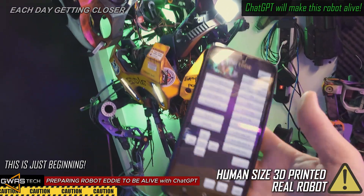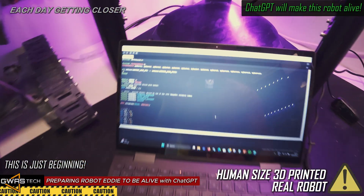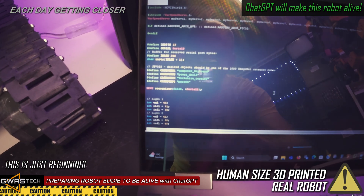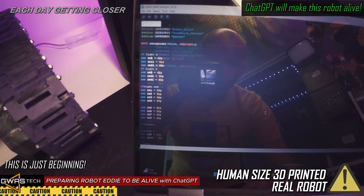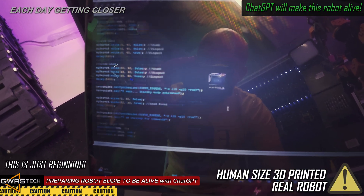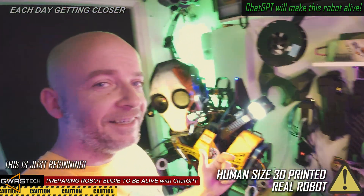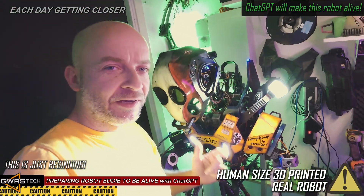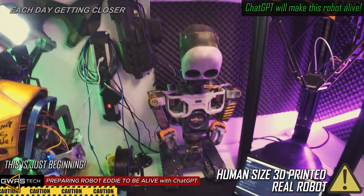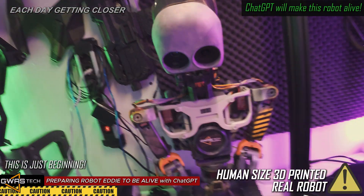I think everything works, so we can confirm that. Now I'm going to show my code. This is a really simple code — I'll show it to ChatGPT and we'll see what ChatGPT will do with it. The idea is to make Eddie the same alive or even more, like what happened with Winnie. That happened with Winnie just because AI changed my code and he came alive.